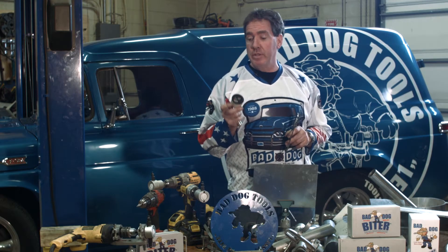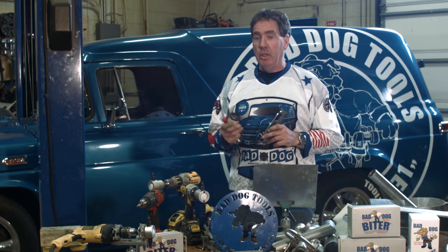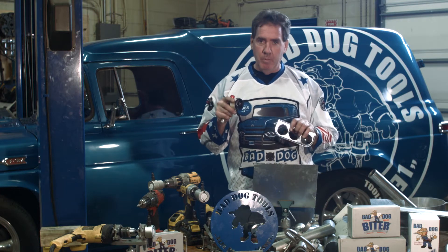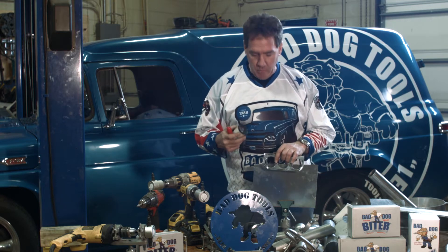Another job that Bad Dog Biter will help you with is putting a gauge in a dash, putting in a marker light. What you don't want to do is take your plasma cutter out and try to cut that hole because it'll burn the paint back. Your hole saws usually leave a little bit of a burr more than you probably want.